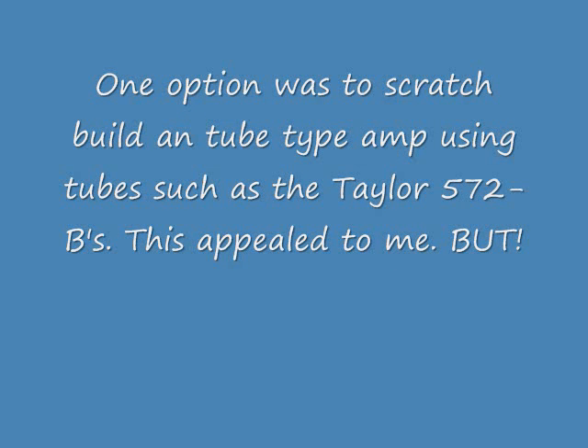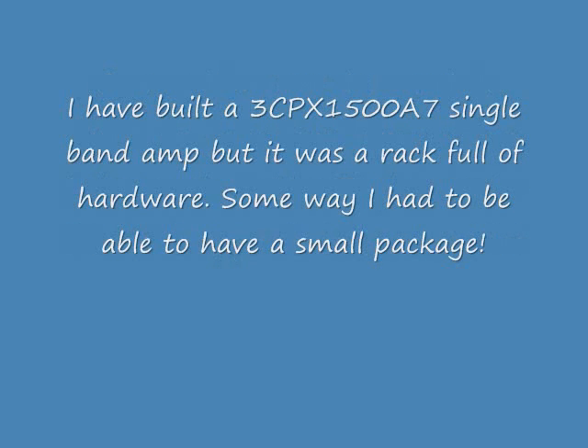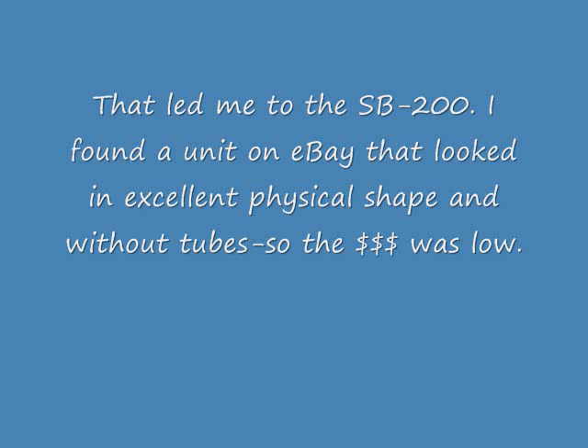That was kind of expensive. One option was to scratch-build something with 572Bs. However, I did build a 3CPX-1500A7 and ended up with a big rack of equipment. So that led me to a solution where I would purchase an existing older amplifier and provide a series of upgrades, and that led me to the SB200. I found a unit on eBay for low cost and added the Harbach modifications, and this video covers what I did to achieve that end.